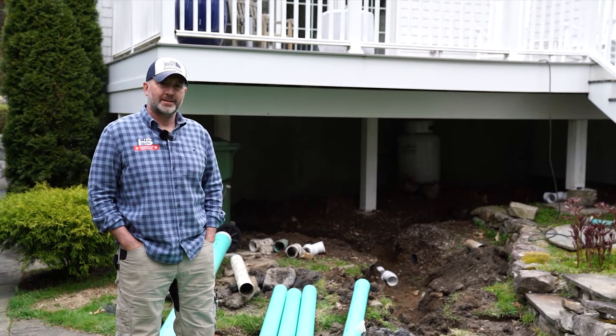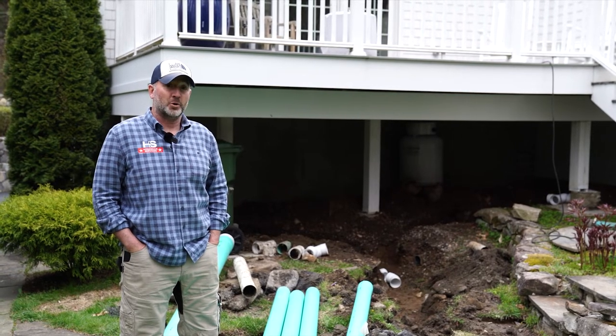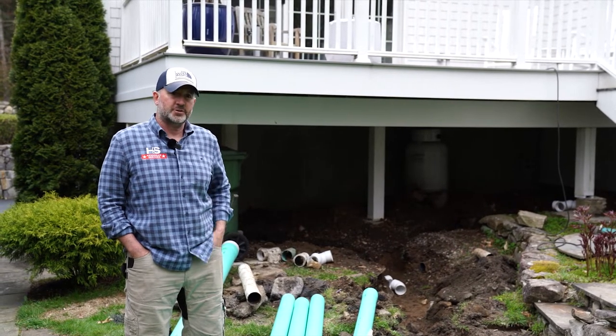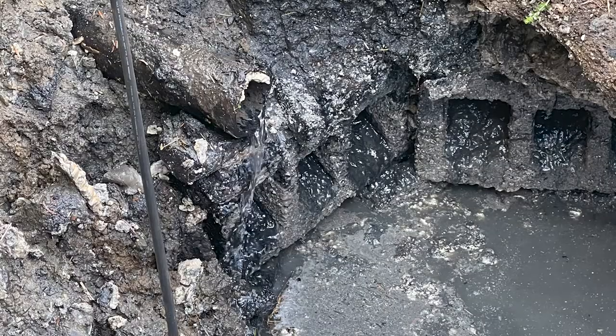It's an old cesspool that has failed. It's fouled, it's not accepting liquid anymore. Actually, this house is pushing dishwasher and washing machine discharge into an old septic tank. It's failed and it started to bubble over onto the yard.